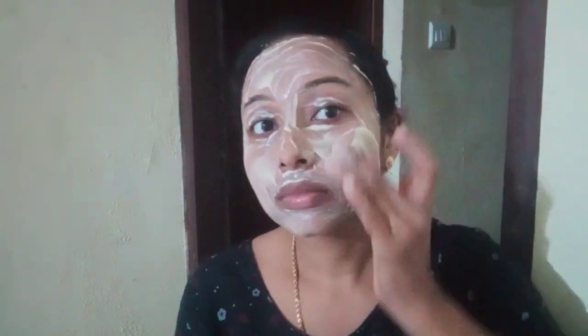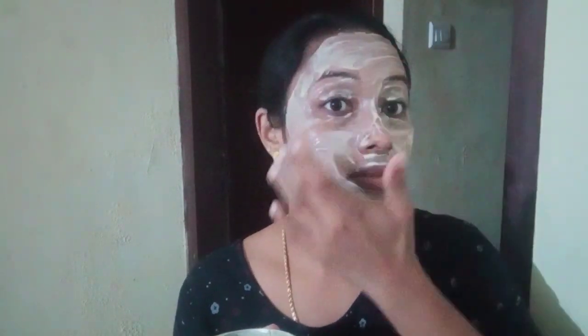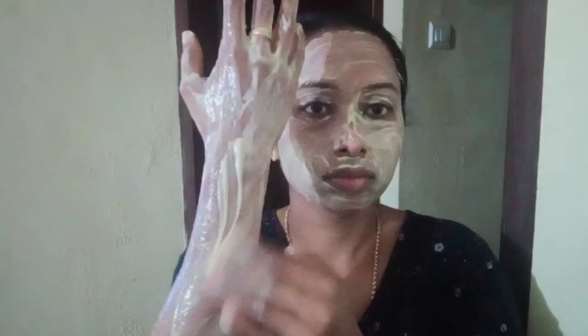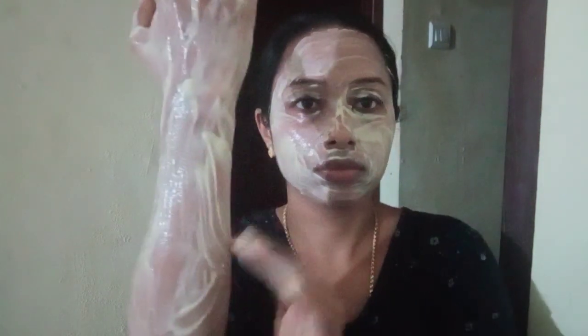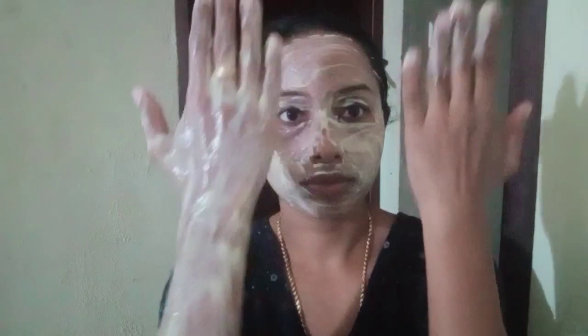I will apply it on the face. This is a very dry dish, and I am not sure how to dry it.